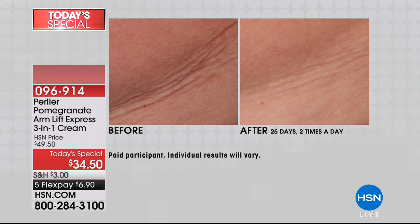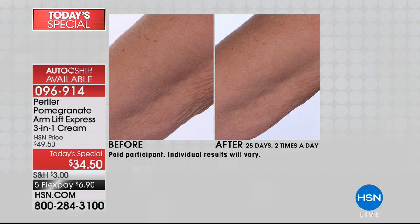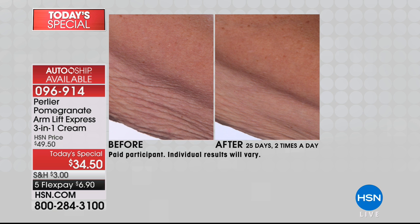If it is looking like the before — crepey, sagging, older-looking skin in your upper arm area — then we are offering you an incredible Today's Special that will improve the elasticity and the firmness of your skin just after one month.